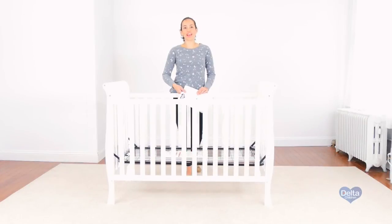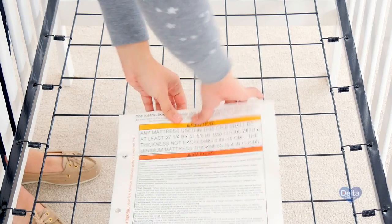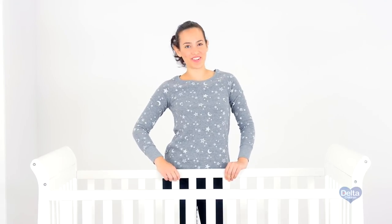Put the instructions back in the pouch that came in. Congratulations, you've just assembled your Charleston 3-in-1 crib.